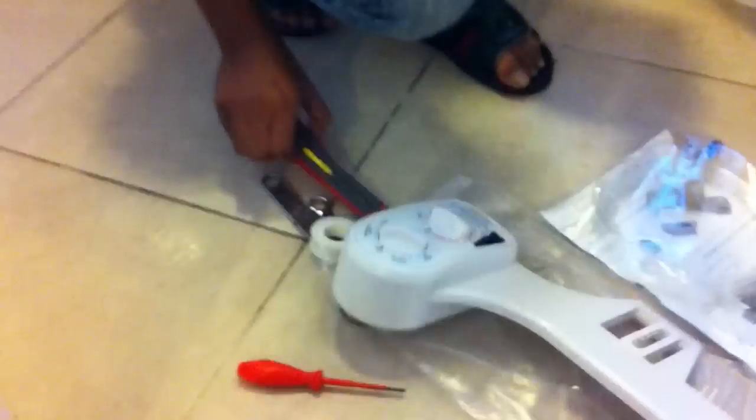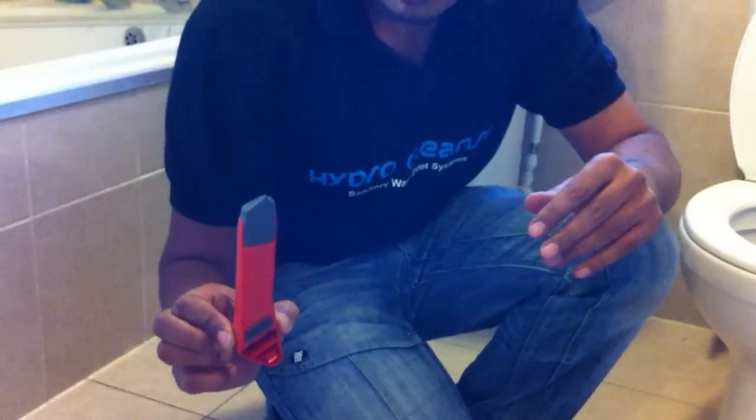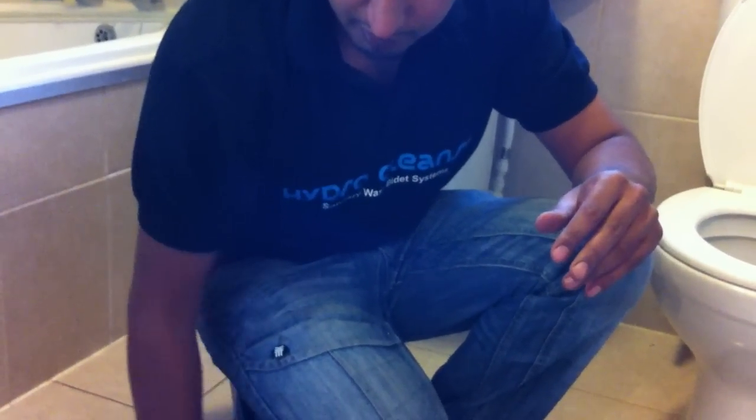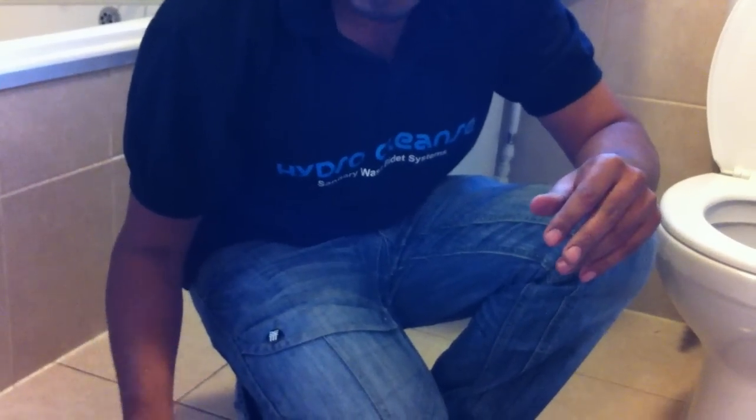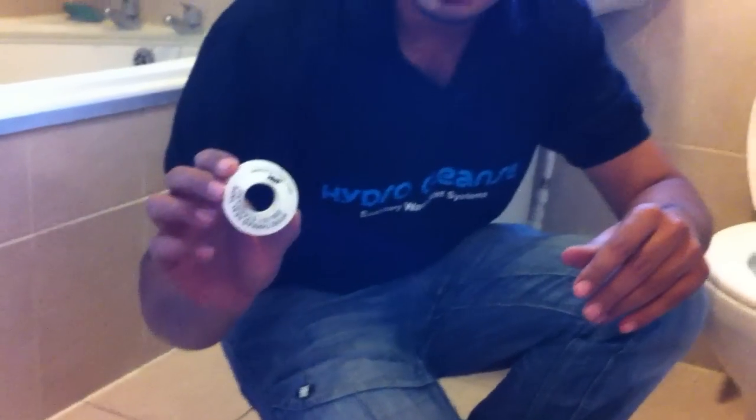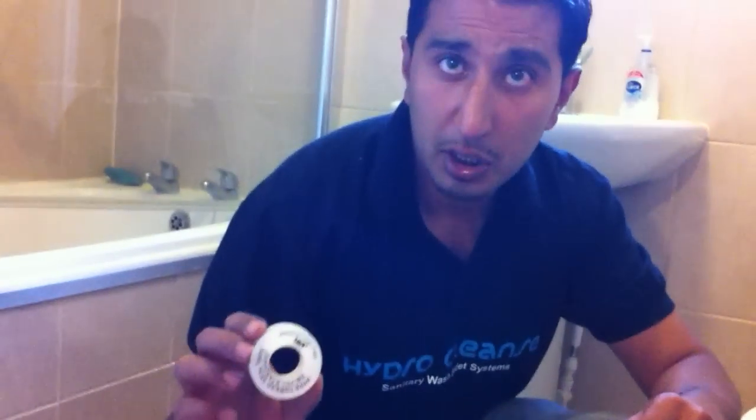The tools that we require are one Stanley knife or any sharp knife — that's just to cut the tubes — an adjustable spanner and a screwdriver to switch the water supply off. And what would be handy is some PTF tape, also known as plumber's tape.